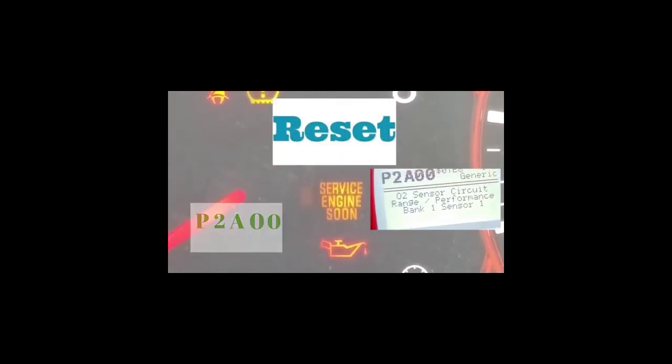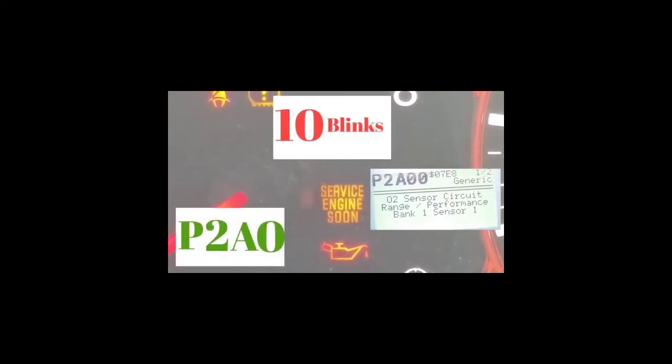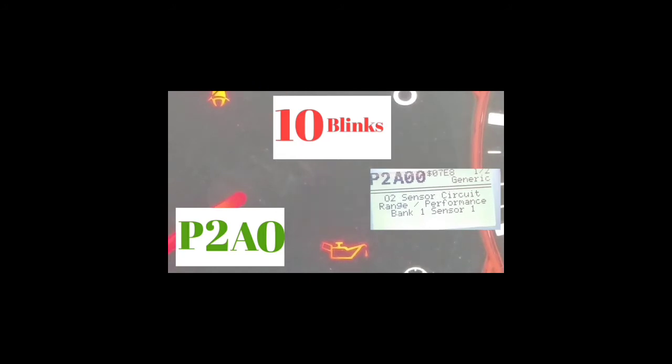Outside of that code, if you guys get any other code, you're going to have your car checked out or do some work on your car depending on what the codes are. With this code right here, tighten your gas cap, turn off the car, reset the code. If the service engine soon light doesn't come back on, that means that was the issue causing it to pop up.